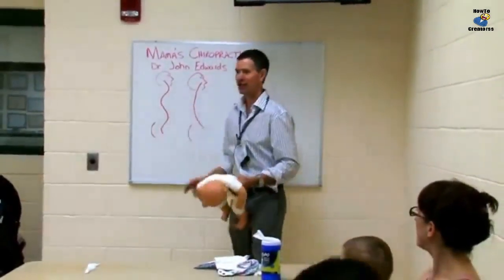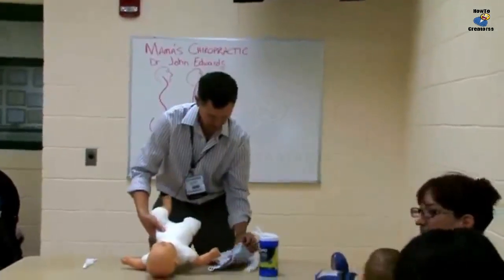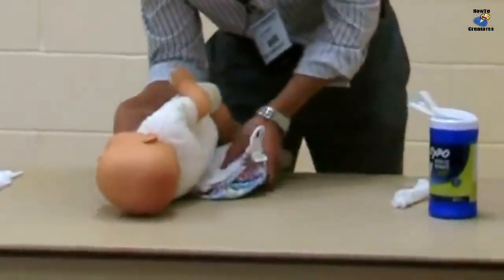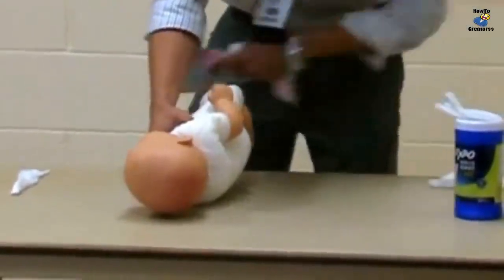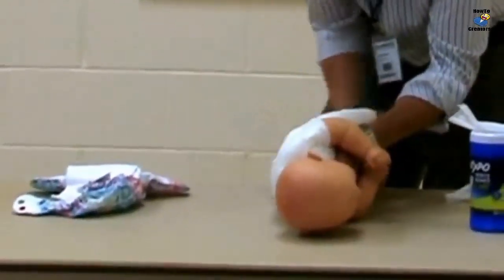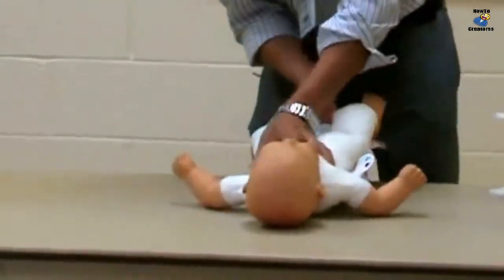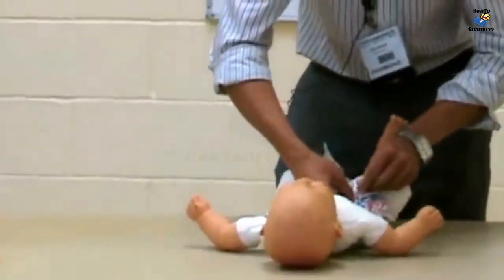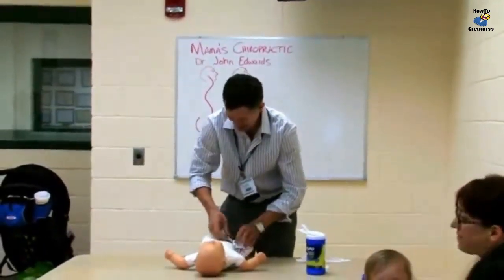If you just do this one thing: take the diaper down and roll the baby over to the side. Lift the leg and clean this side — we're pretending that's a fresh diaper — and roll and go right through there, sneak that diaper back through, and button back up. Babies are squirmy, right? Nobody ever said they weren't.